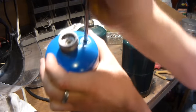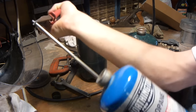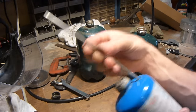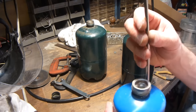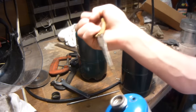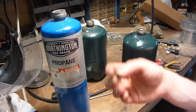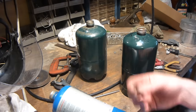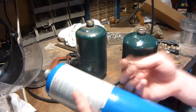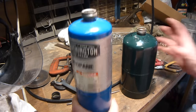This valve basically releases the gas if the propane tank gets too hot, so that it doesn't explode — it's a pressure relief valve. Actually, if you build a boiler, I would reinstall this valve after you do this, because it's a backup pressure relief valve just in case your other pressure relief valve doesn't release the pressure. This valve will save you before the tank absolutely blows up.